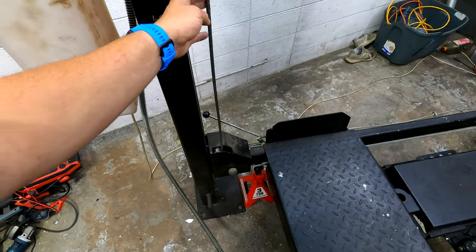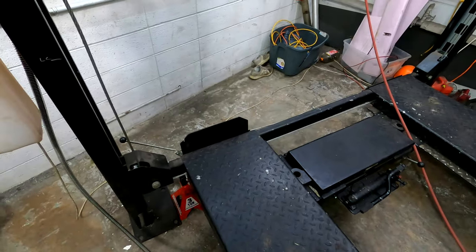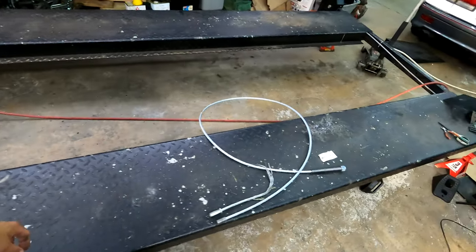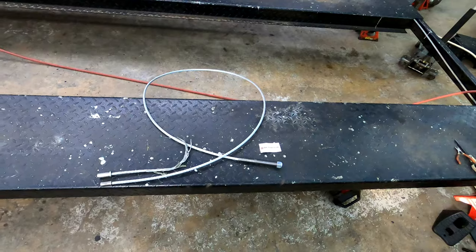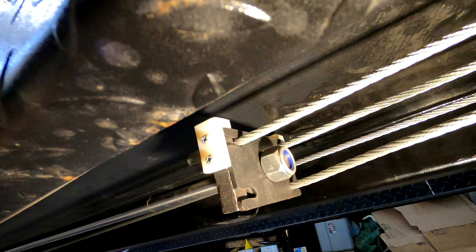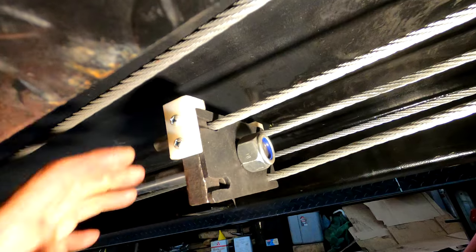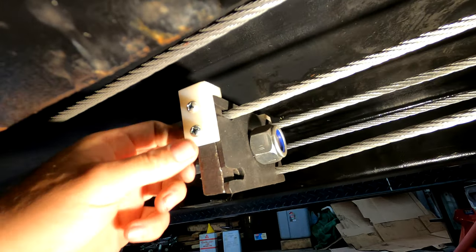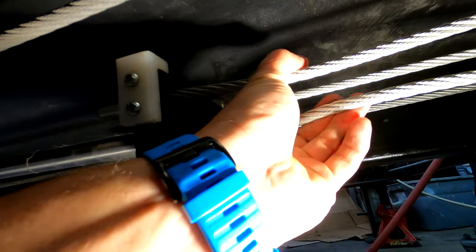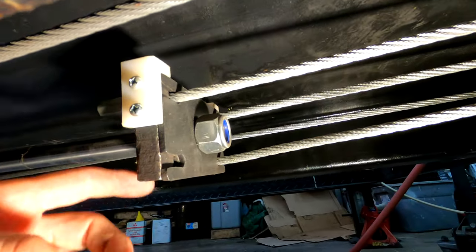Our primary concern right now is to replace this cable, so we'll start with that and move forward. What you want to do is jack it up if it's broken, then lock it or put jack stands under it, because you want some slack in these lines. You don't want them to be tight, otherwise you won't be able to take it apart.